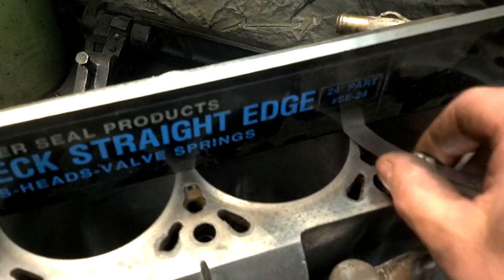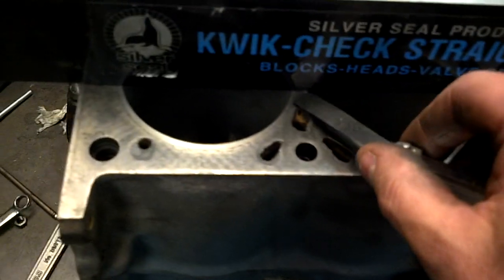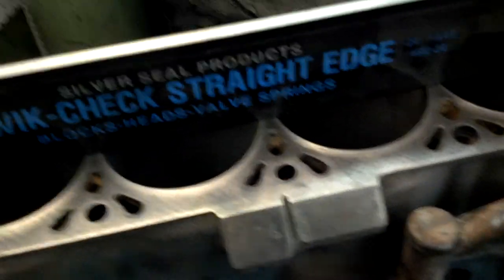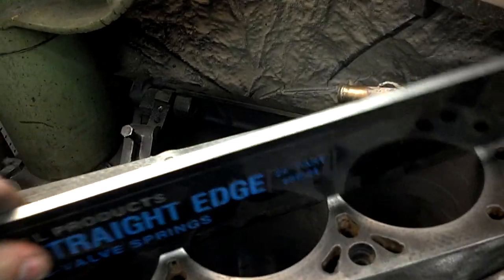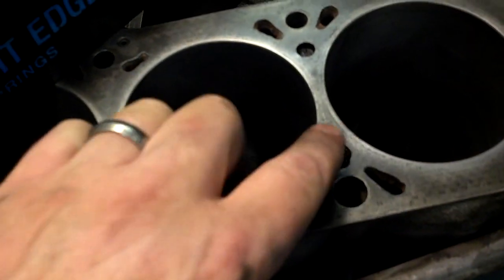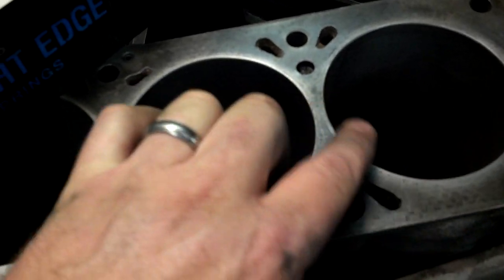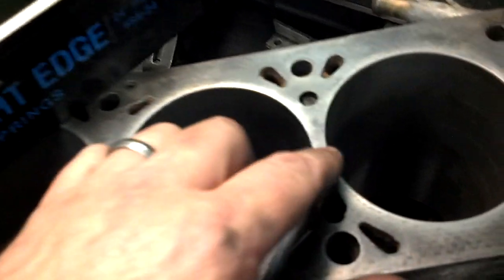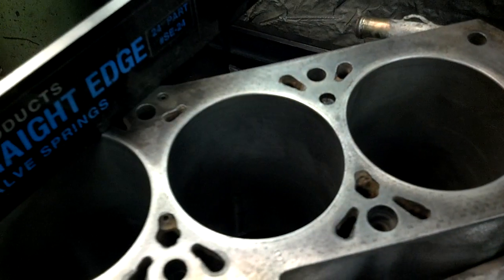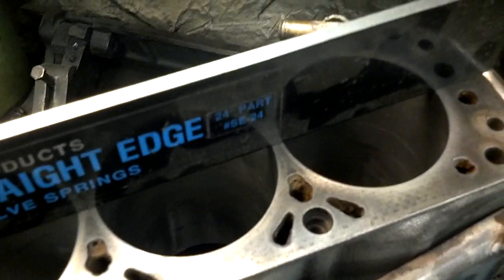You really shouldn't have any warpage on the block. It didn't go in anywhere else — all the other spots we checked were fine. It went in between three and four. If you look closely, we saw signs of leakage past the gasket and some pitting around the cylinders. This is the area where the head gasket was blown the worst, and the cylinders had all the water in them, so it stands to reason that the block got distorted there. We're going to go ahead and mill this block.